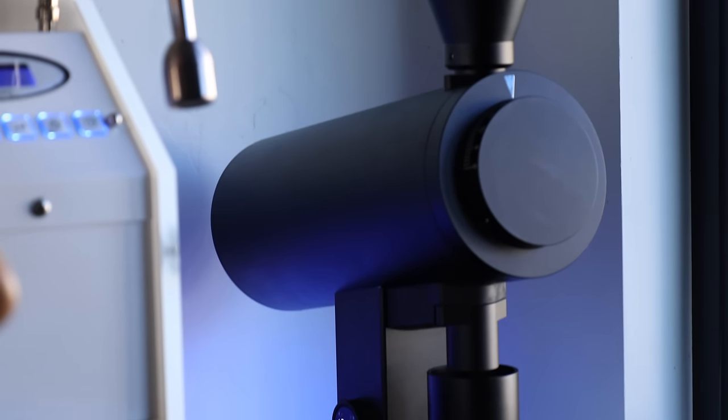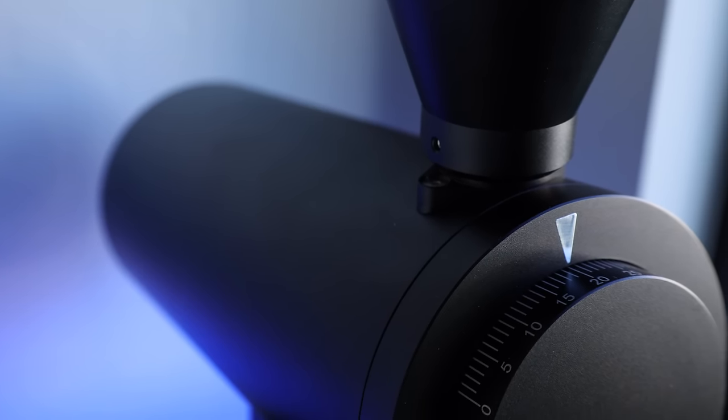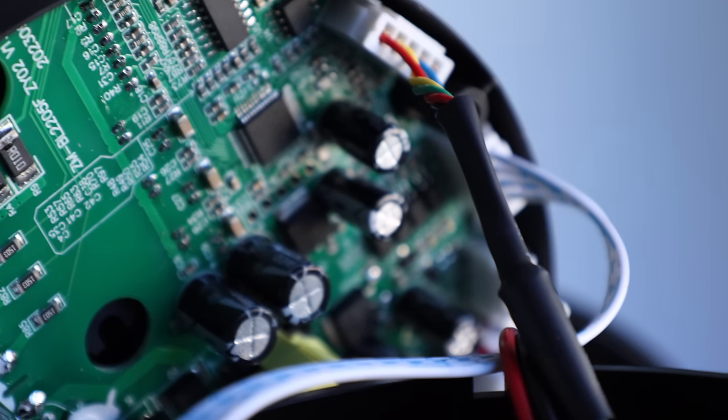In this video, I'll get into the ins and outs of the DF-83V, covering it from its build to its burrs and everything in between. In the spirit of full disclosure, the folks at MeCoffee sent me this grinder without any expectation or participation in the content of this review, and only asked that I link to them down below if you're interested in learning more or picking one up for yourself.